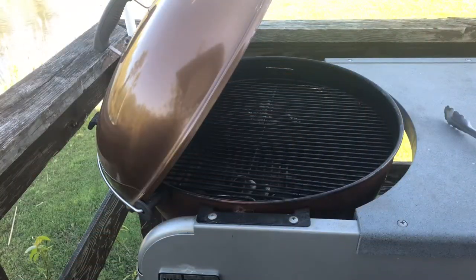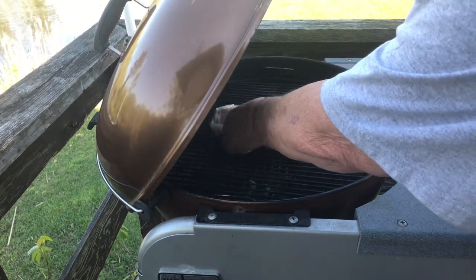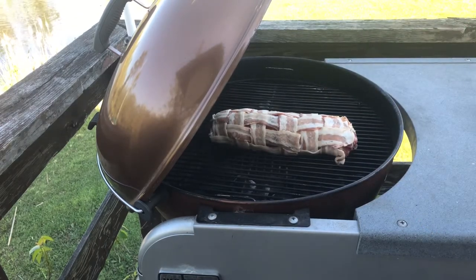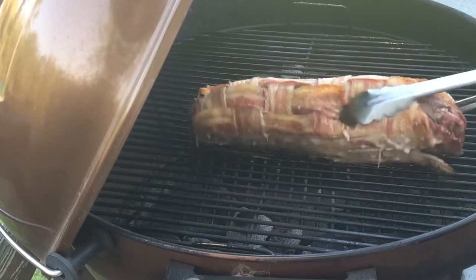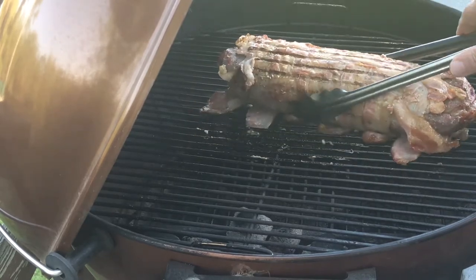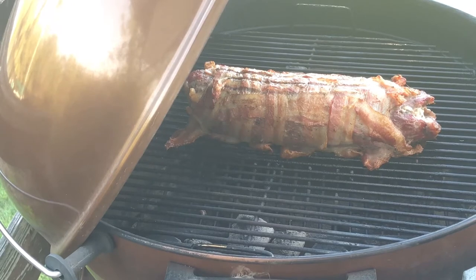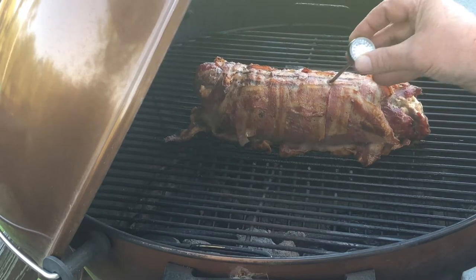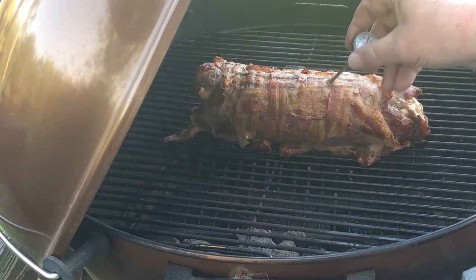Now that we have the steak rolled, stuffed, and encased in bacon, it's going to the grill. I have my grill preheated on indirect heat — I have my baskets on two sides and we're putting the steak right in the center. About halfway through we're starting to get some color on it, so I'm going to rotate it over to cook evenly on the other side. This will be cooking for about 30 to 35 minutes. I'm looking for 145 degrees internal temperature — medium rare — which I now have. I'll go ahead and pull it off the grill and let it rest for 10 minutes before slicing.